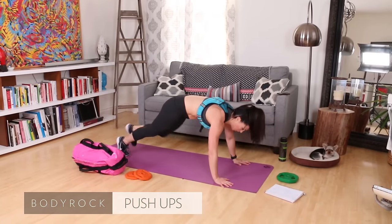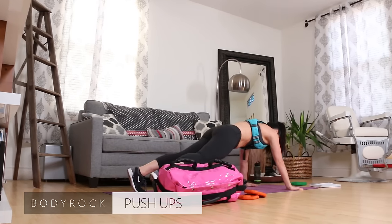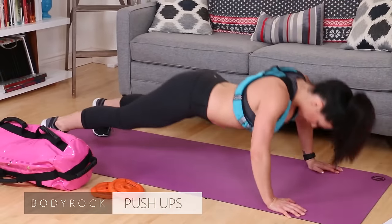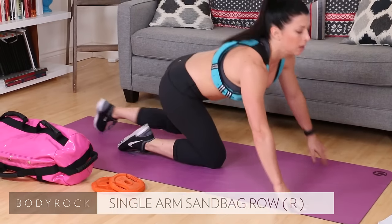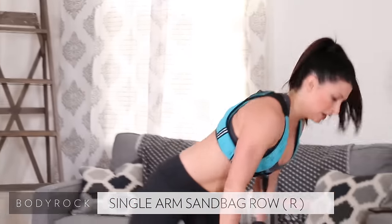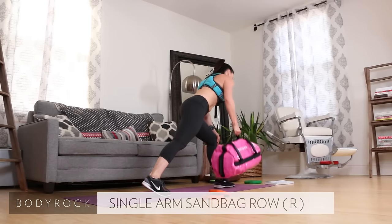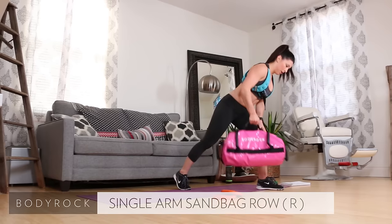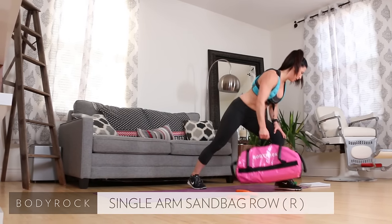Push-ups, down and up, come on. Down, press, press. All the way down and up. Seven, eight, nine, ten. Single arm sandbag row — grab it, deep lunge, elbow straight back. Pull. Two, three, four, five, six, seven, get low, eight, nine, ten.